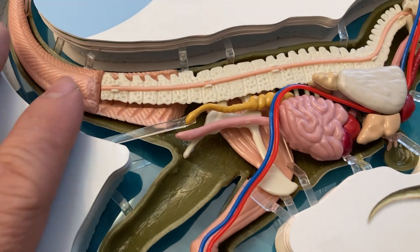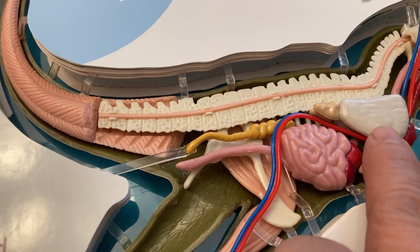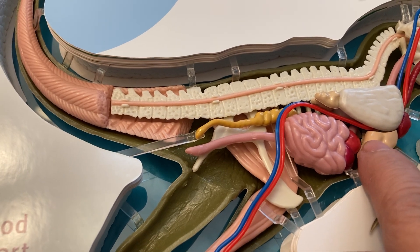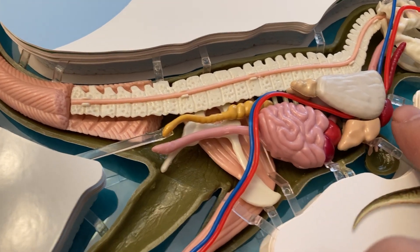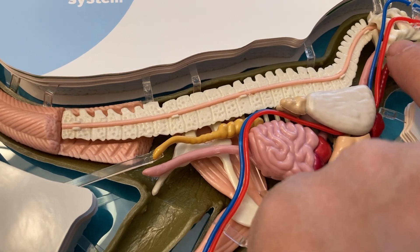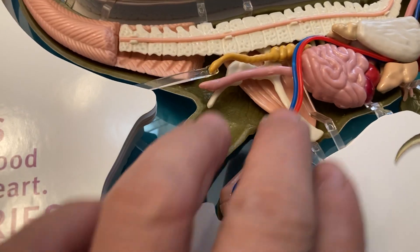Inside the body, they also have lungs. That's the air sac, and they have the trachea and the artery from the heart. They also have the blue vein and the red vein. Look at that — very nice lungs.